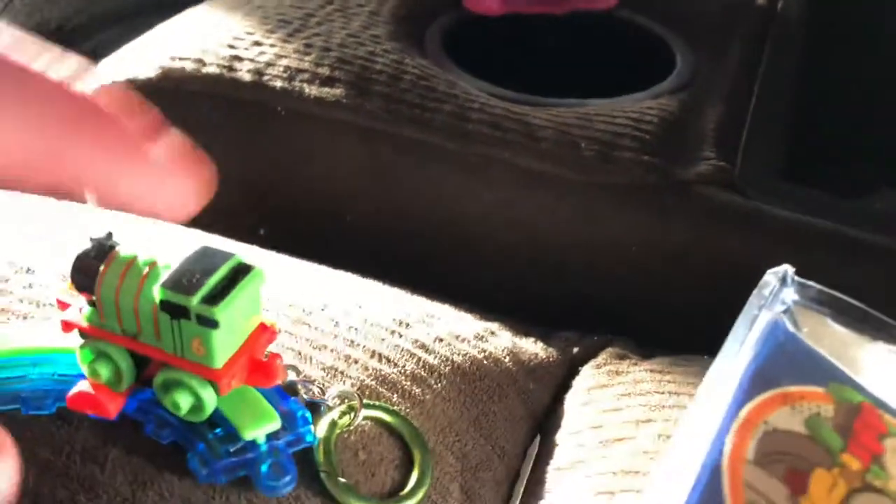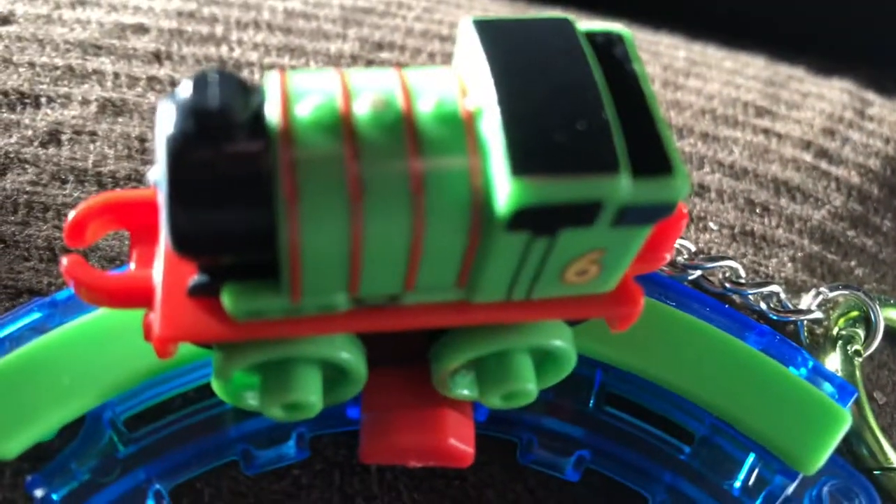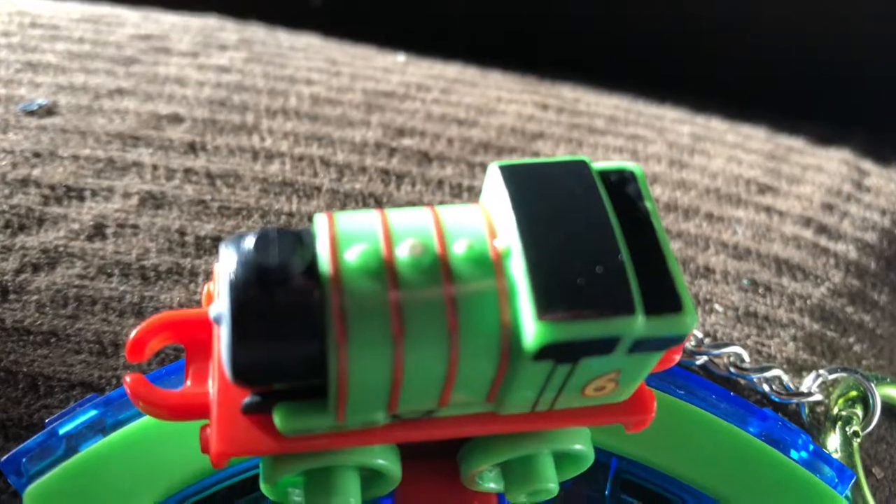All right, got Percy in here — there's Percy. There he is, back and forth. I don't have the track on, but on Saturday I'll show you the whole set.